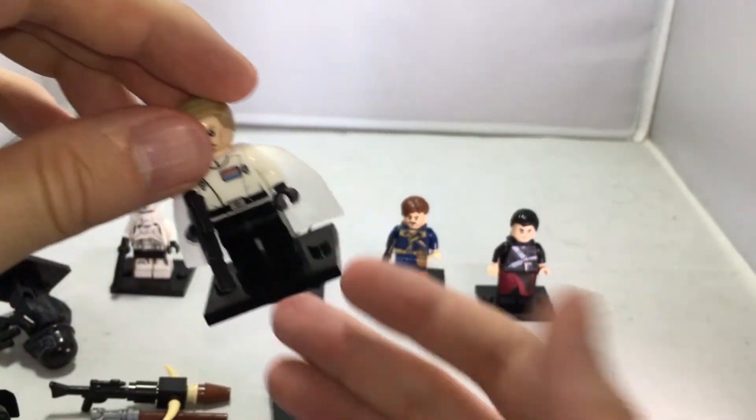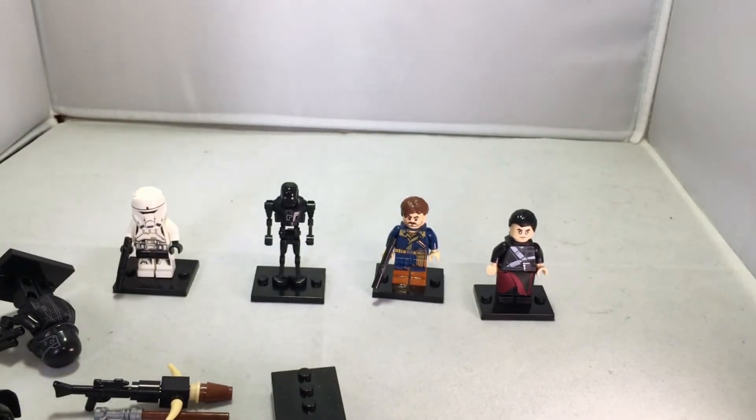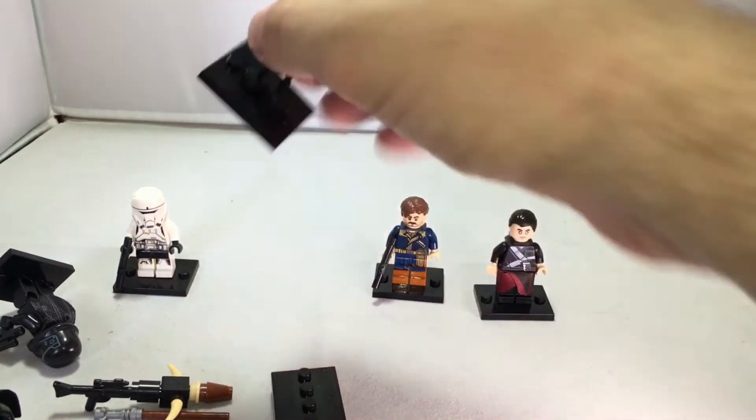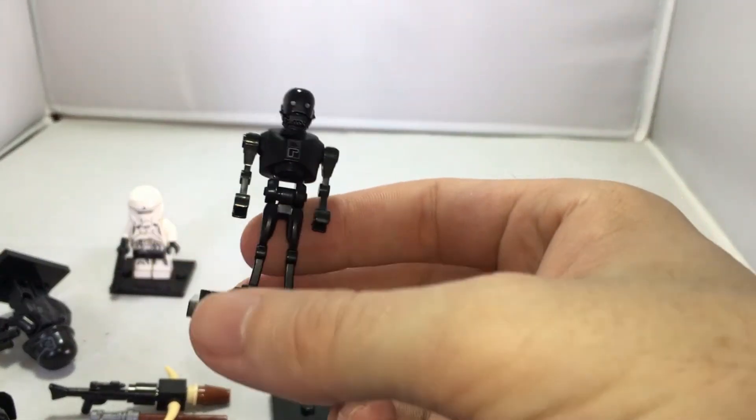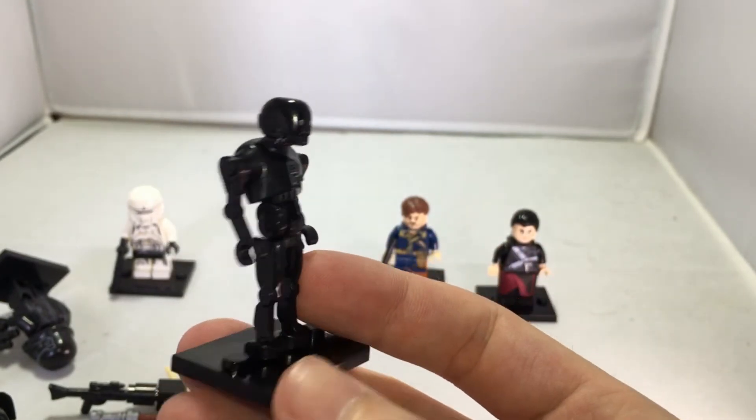I really like this store because the Minifigure Store has not only these awesome Star Wars figures, but figures from all kinds of movies — Spider-Man, Iron Man, whatever you can think of. They even have non-standard Lego figures, like K-2SO for example. They have an unbelievable amount of figures.